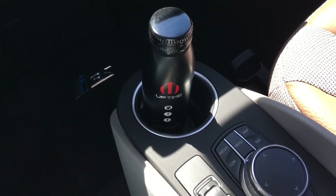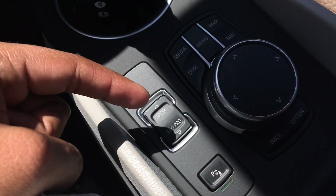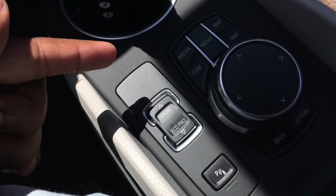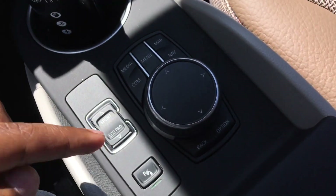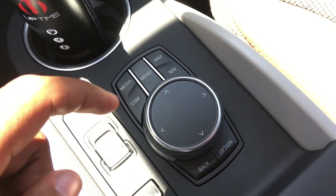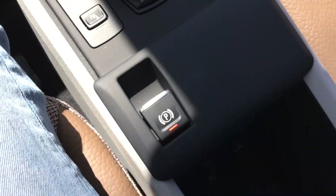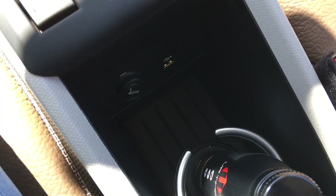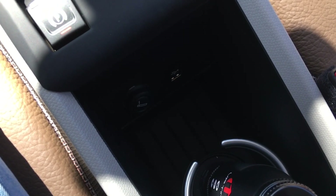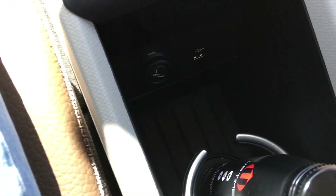There's one cup holder down here, your iDrive controller, and unique to this specific car, a Sport button — normally you'd have Comfort, Eco Pro, and Eco Pro Plus, but the i3s adds Sport mode. You've got your parking sensors right there, the familiar iDrive controls with a touch-sensitive pad for writing. Coming down, you have an electronic parking brake, storage underneath with a USB port, and wireless Apple CarPlay — though no Android Auto — which is a huge plus.